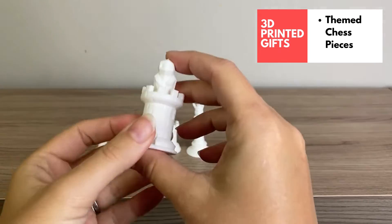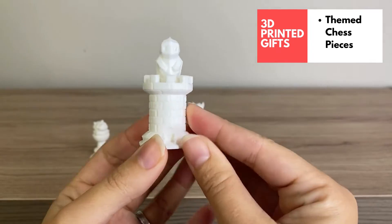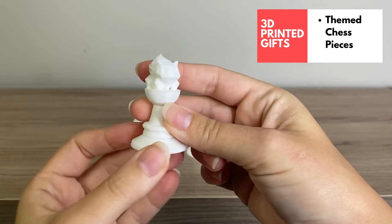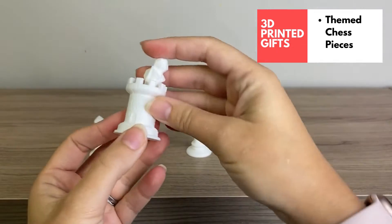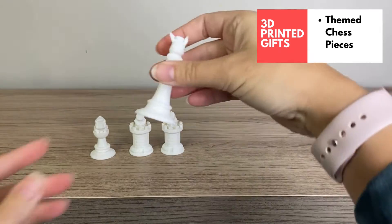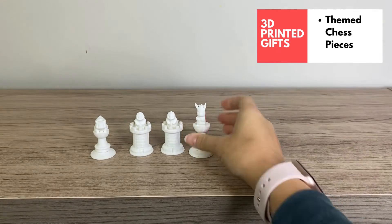If you have a chess lover in your family, there are so many 3D printed chess pieces you can find online. My kids are really into Pokémon right now, so I printed out these Pokémon chess pieces — I think they're super fun and totally giftable. I actually recently gave a set of Pokémon chess pieces to one of my kids' friends for his birthday and he really loved it. There are tons of options when you search for 3D printed chess sets.